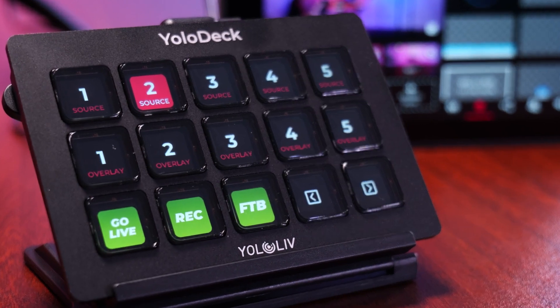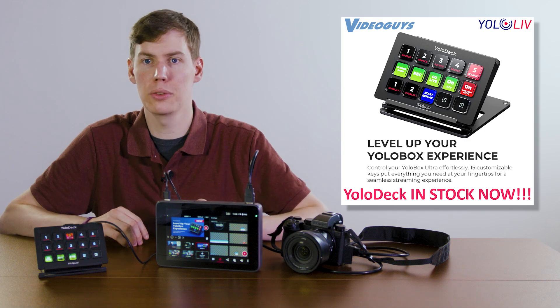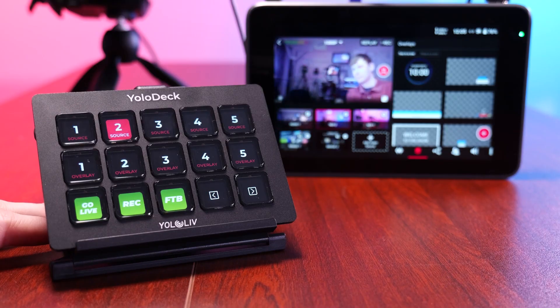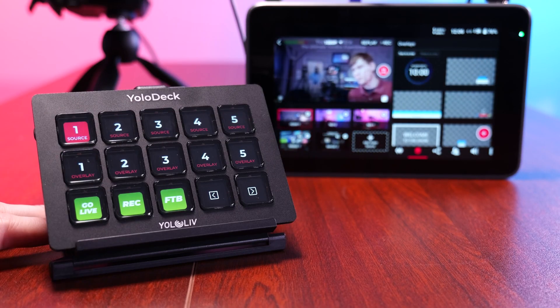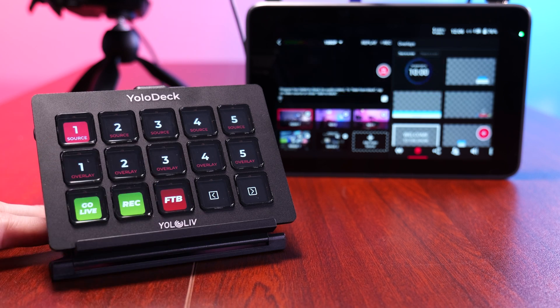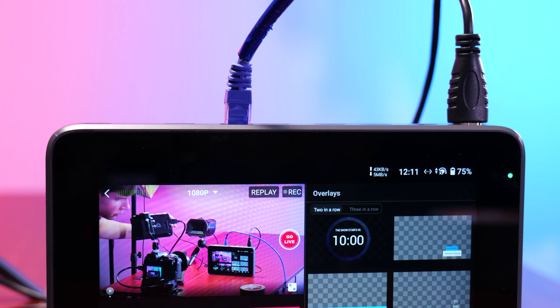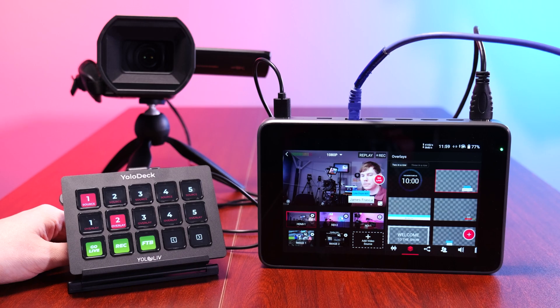Out of the box, these keys are pre-programmed and ready for use, but they can also be customized to match your production workflow. Whether you need to start or end a live stream, switch video sources, add graphics, adjust audio, or launch instant replays, the YoloDeck has you covered. Just plug YoloDeck into your YoloBox Ultra or Pro and you're ready to get started.